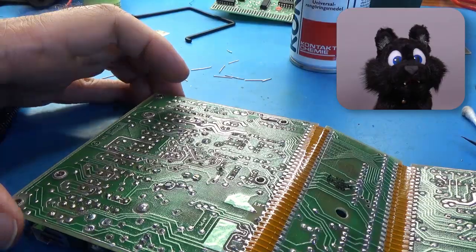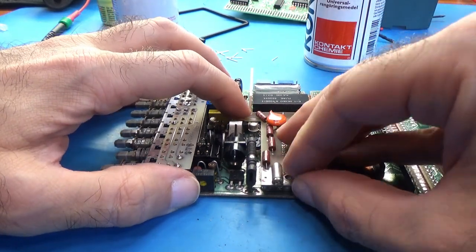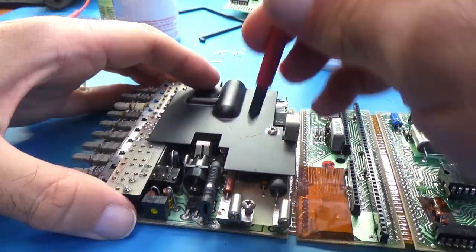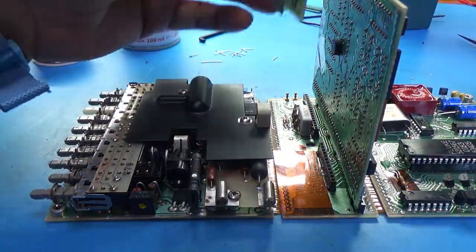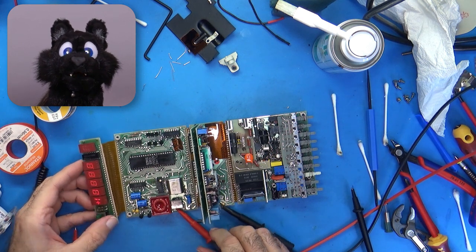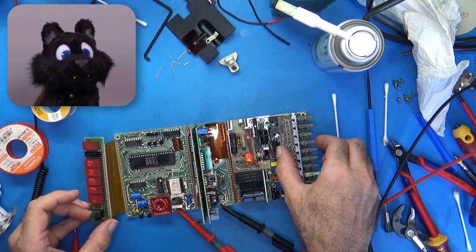After reassembly and soldering the block back to the input board, it is finally time to try out the meter. I tried connecting a power supply first and got the same semi-random readings and buzzing sounds as before. Weird! Since there is no buzzer in this thing, is it haunted?